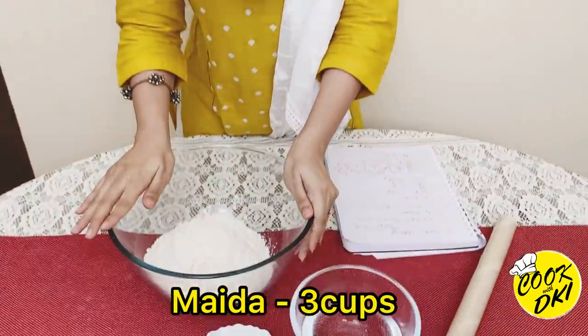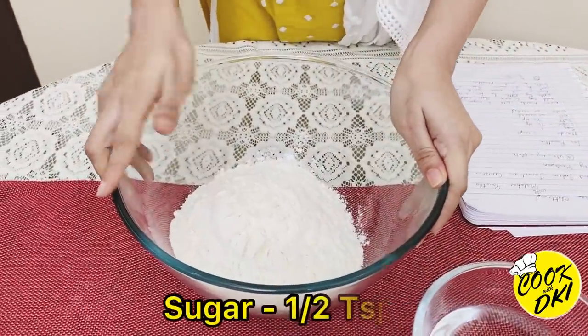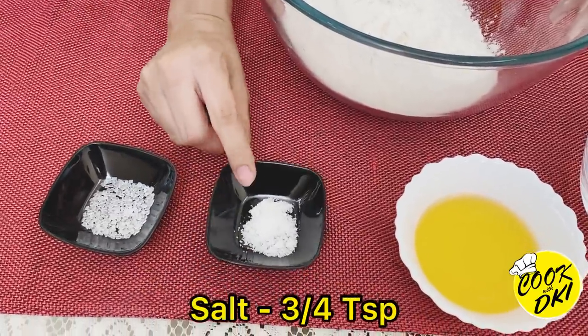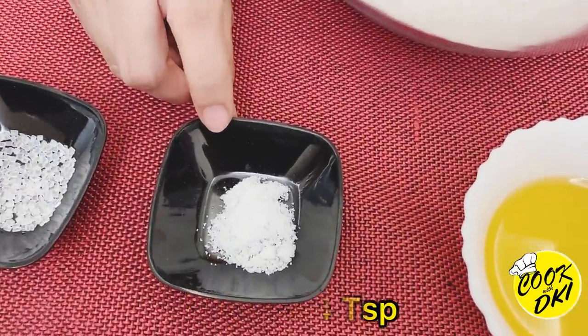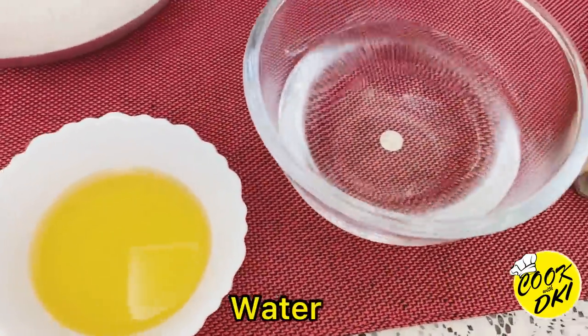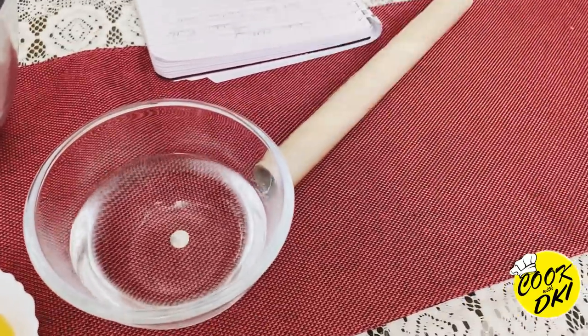So now we are going to start quickly. For Malabar Paratha, we need 3 cups of maida, half teaspoon of sugar, 3-4 teaspoons of salt, a little oil, cling wrap, and one egg.